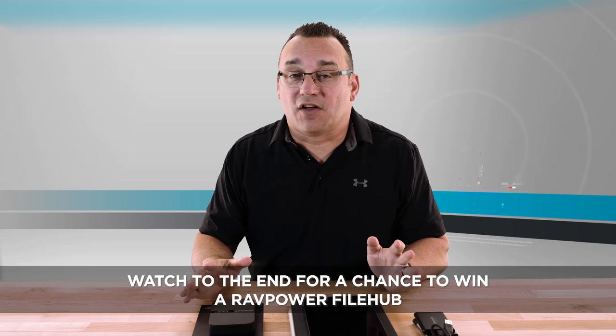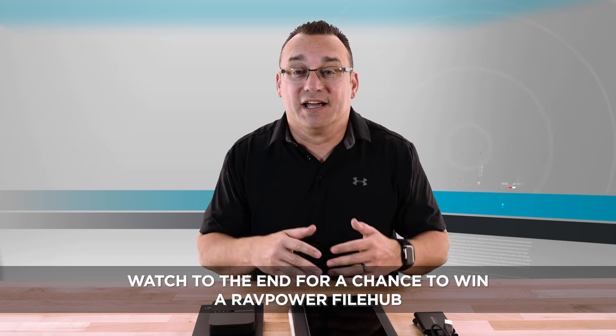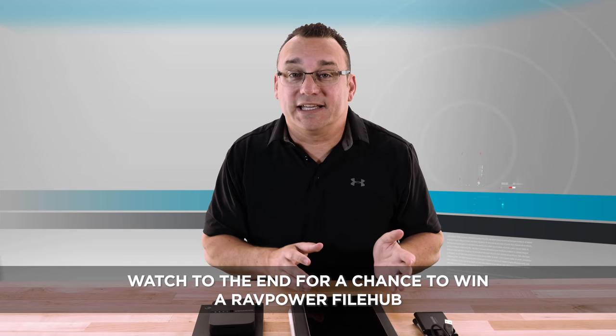A while ago I did a video like this for the iPad Pro, and it's one of the most popular videos on my channel. A lot of people have this issue — they want to be able to expand the storage of their iPad without spending a bunch of money on internal storage. Most of us already have some form of hard drive. How can we connect it to our iPad? Obviously, plugging it directly into the iPad is not going to work, so what are our options?